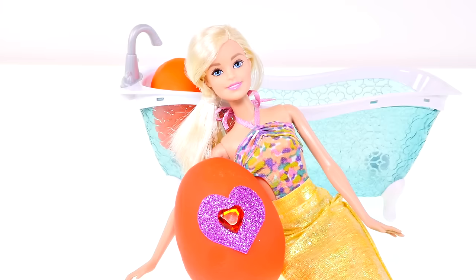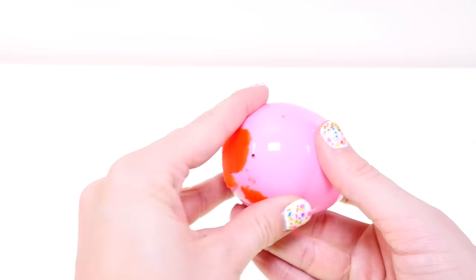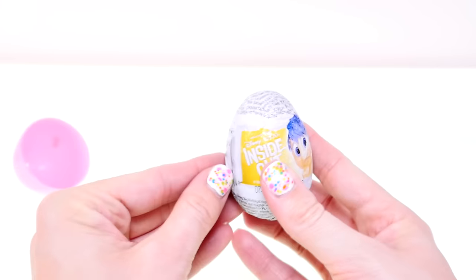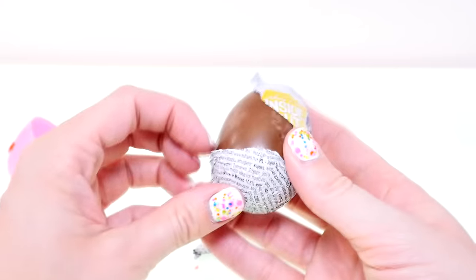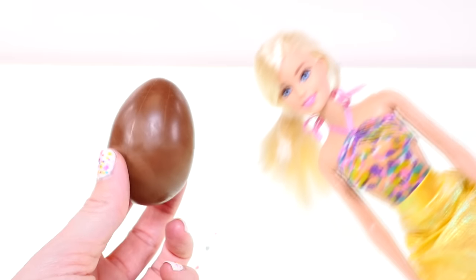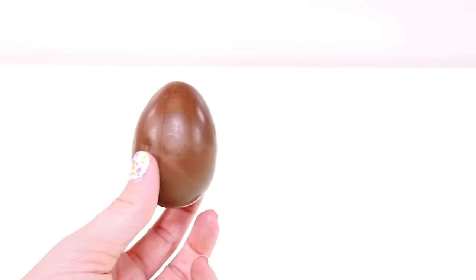Found another one! Let's see what's in this pretty red egg. Another chocolate surprise, and this time it's Inside Out!